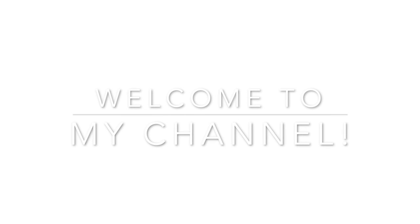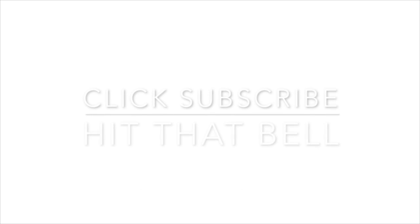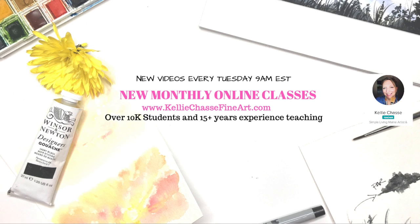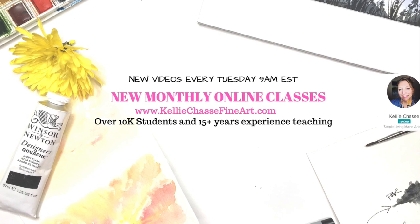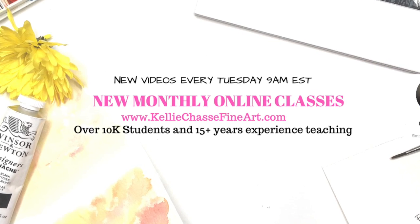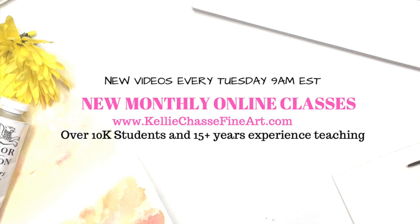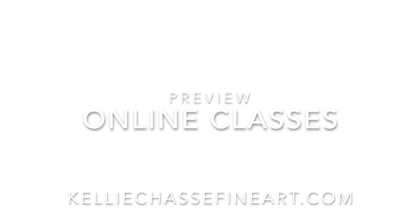I'm Kelly Chassie. Welcome to my YouTube channel where I have new videos every Tuesday at 9 a.m. Eastern Standard Time. Make sure you click that subscribe button, click the little bell and you'll never miss one. I also have full monthly online classes and tutorials on my website at www.kellychassiefineart.com. I have over 10,000 students and over 15 years of experience teaching art classes. If you have a chance, head over to my website and check them out.